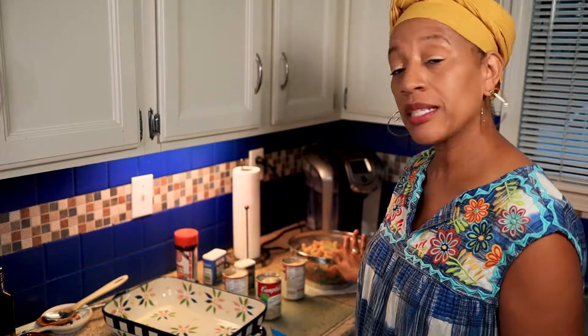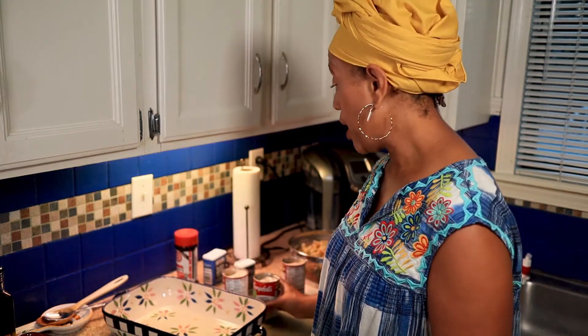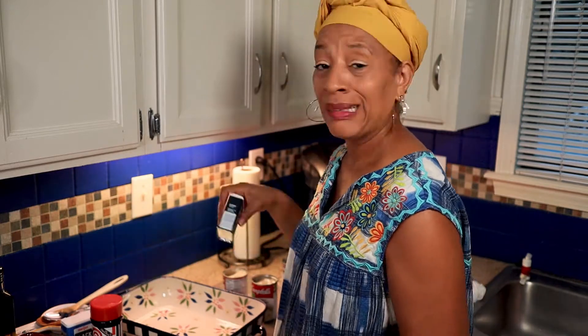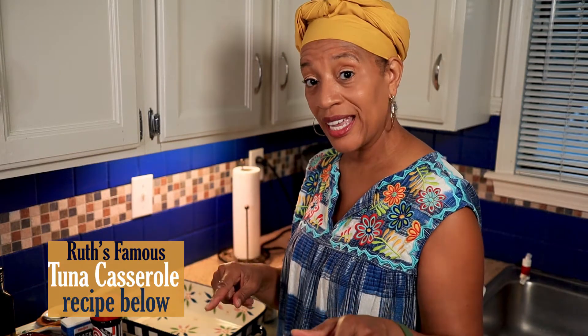I've got my pasta, broccoli, and carrots done — got everything here. Three cans of cream of mushroom soup. You can season it to taste. I like seasoned salt, pepper. I love curry — season it how you like it. If there are some other seasonings you like when you make this, let me know so I can use those as well. I've got my cheese — I'll top it with cheese when I mix all this together.